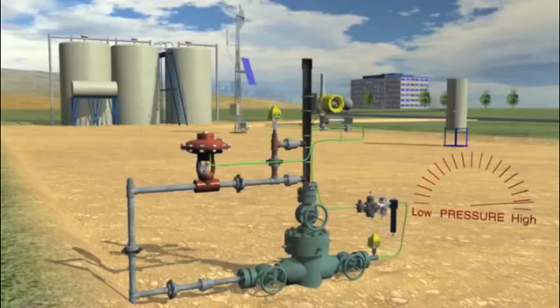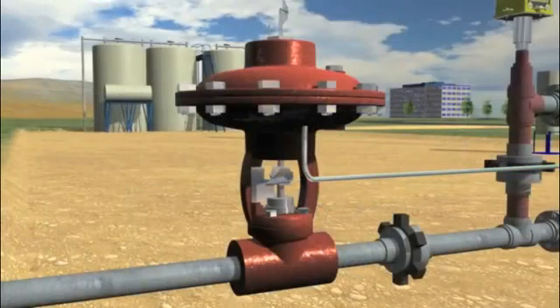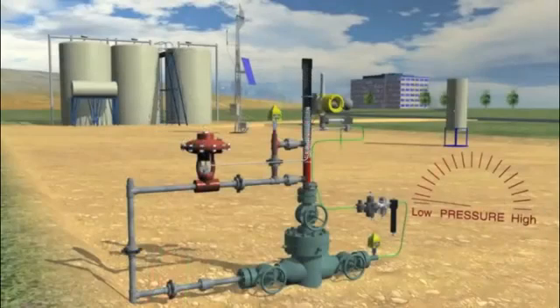The well begins flowing with a mixture of gas and liquids brought to the surface with the plunger. Plunger arrival is sensed by the VC10 and gas continues to flow until pressure falls below optimum flow conditions. After sensing a drop in pressure, the RTU tells the VC10 to shut in the well by actuating its solenoid valve. The control line connected to the sales valve is vented, causing it to close. With its integrated pressure sensor, the VC10 confirms the control line is vented and automatically retries the actuation if necessary.